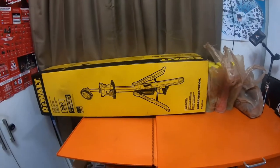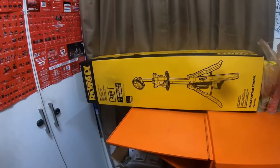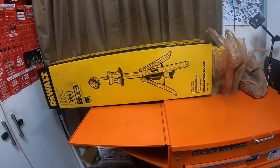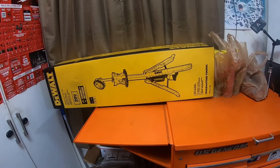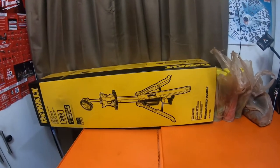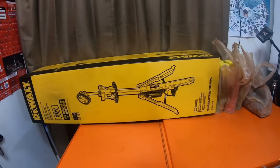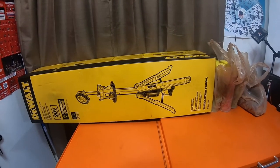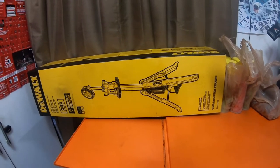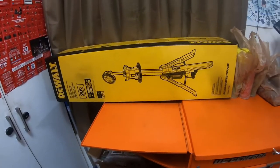It's a 3,000-lumen light. You can put 20-volt max lithium batteries in it, and you can put FlexVolt batteries in it as well. Lowe's usually always sells it year-round for $119. Home Depot recently started getting these in over the last year or so, putting it up as a display next to the older Milwaukee M18 tower light, as well as the new hybrid tower light that does around 4,000 lumens with the charging station attached.